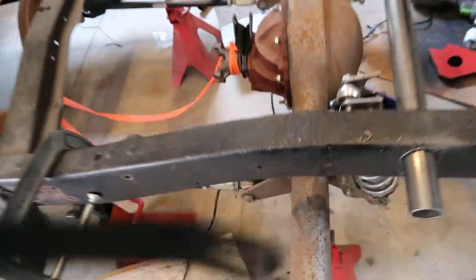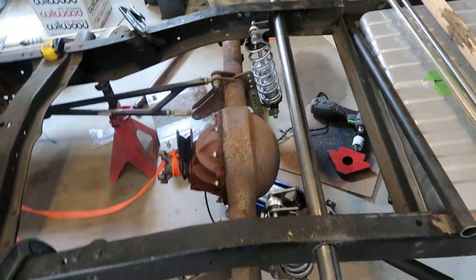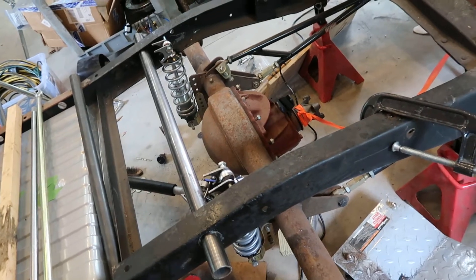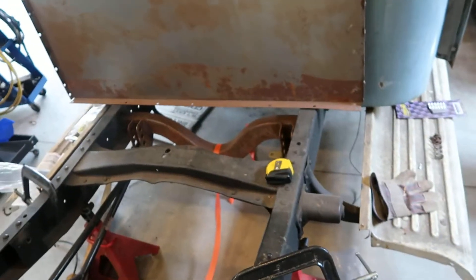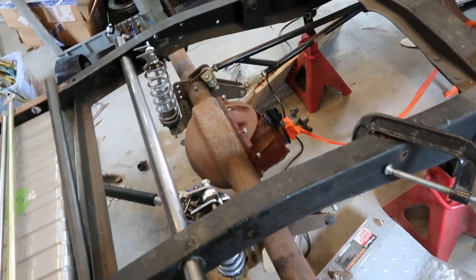So that's what I've been working on — I'll call this part one of the rear suspension. I've got a few things to knock out in the next couple of days. For the rear suspension, I still need to sand and paint that crossmember, sand and paint the rear end, and do a whole bunch of welding.